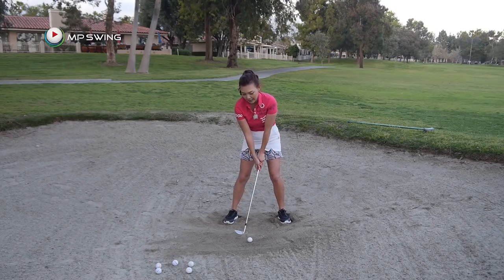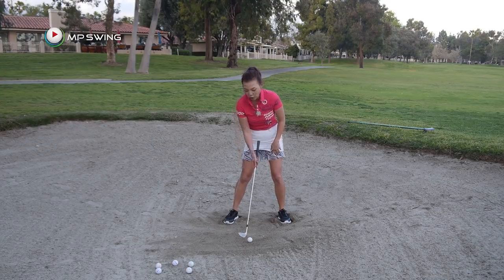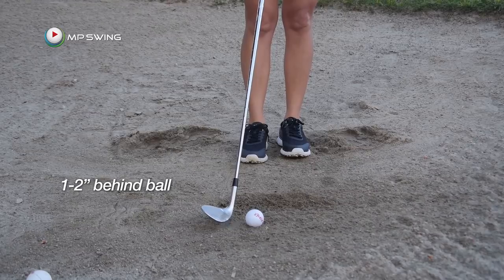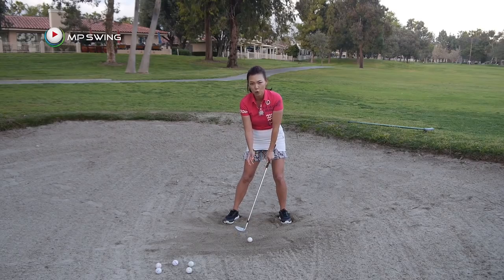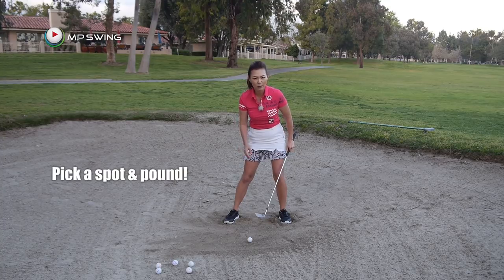You're going to open the club face slightly — if you don't want to, you don't have to at this point, and I'm going to show you that later. You have to hit about an inch or two inches behind the golf ball. Remember, you're going to pick that spot and pound down at it as hard as possible.